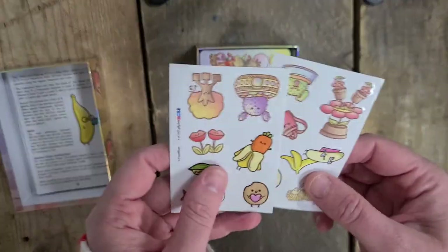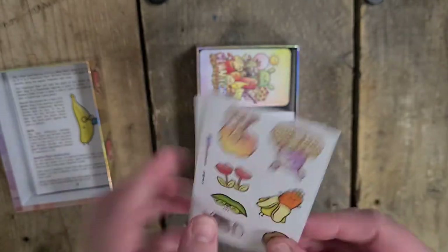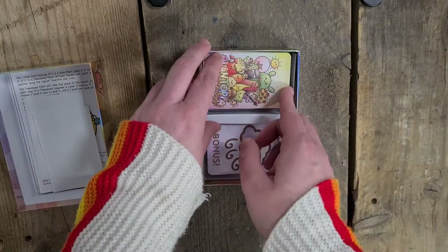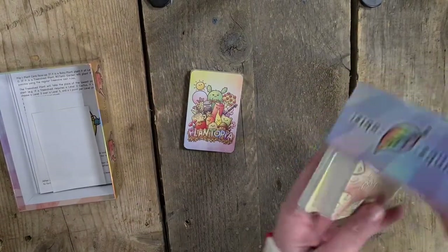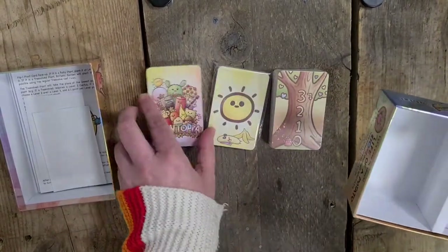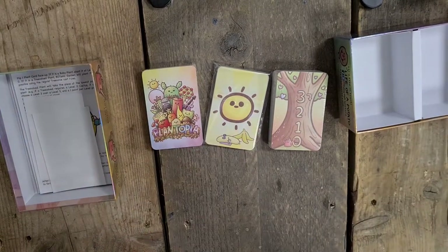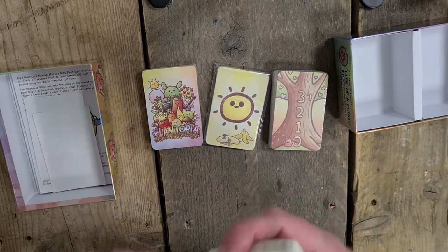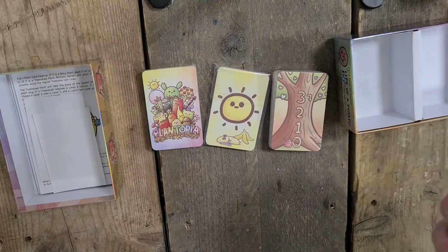And then we have these gorgeous little stickers that come with it. They're kind of cute. Oh wow, the cards are tiny! So we have different decks - four different decks. So let's go with this one first because it's the biggest. Let's take the plastic off. These are so tiny and cute. They're like mini tarot size.